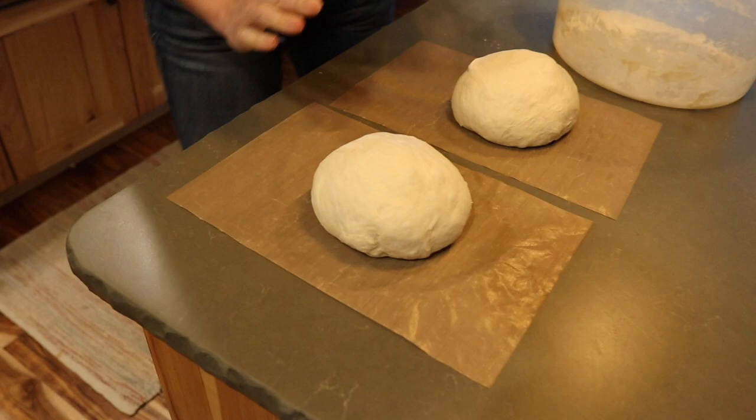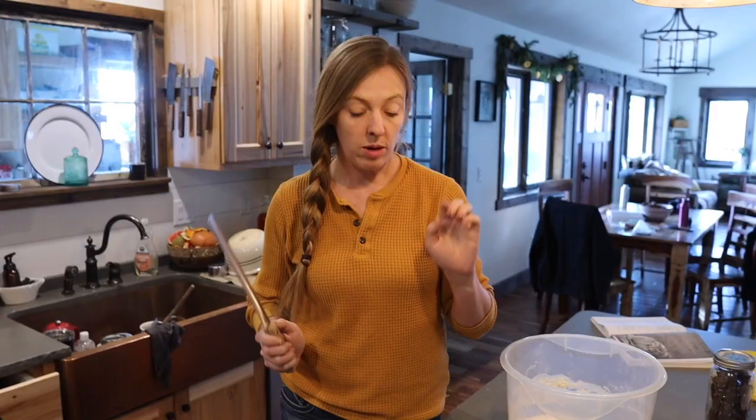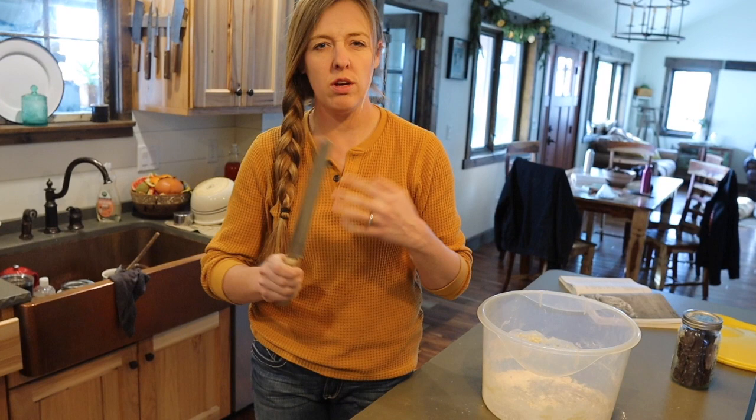Before it sits here too much longer, I am going to score it really quickly with a serrated knife. You could also use a razor blade or there are special tools that bread makers use, but a good sharp serrated knife will do the trick.